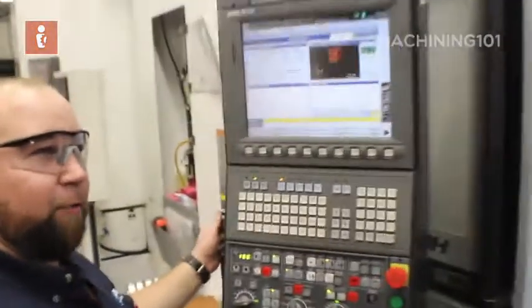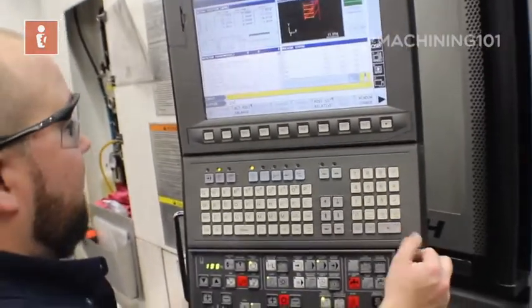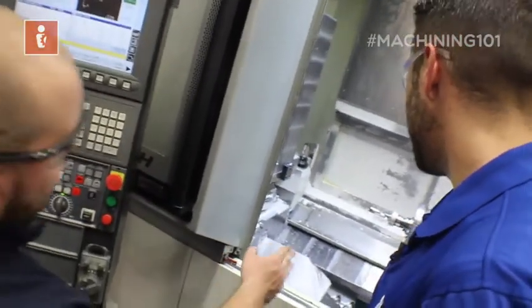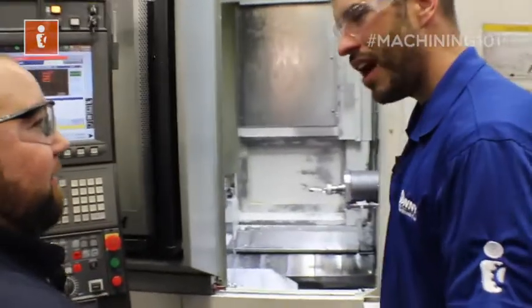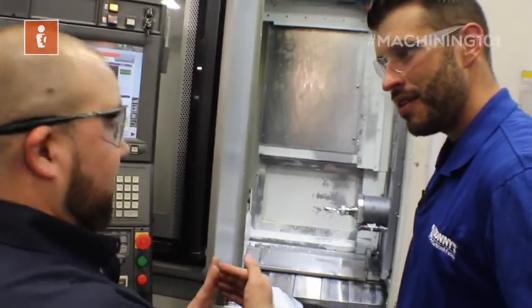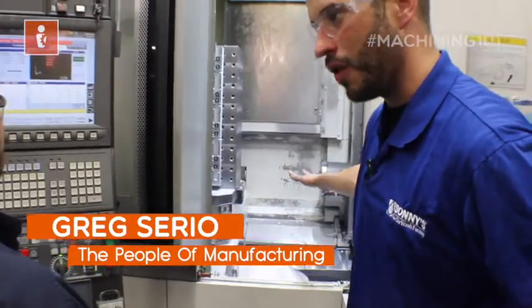Do you remember that MDI screen we were in before? We're going to go into MDI and we're going to type G116. Enter. Cycle start. This machine is going to touch that drill to that probe and put in the offset for it all by itself. It's actually that easy. So how does it not crash the tool? It's going to come in nice and slow and bump the probe one time, then back off and bump it again slower. So that probe is setting the offset for the length of that drill. Exactly.